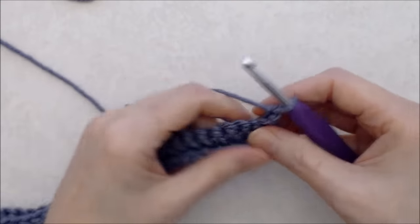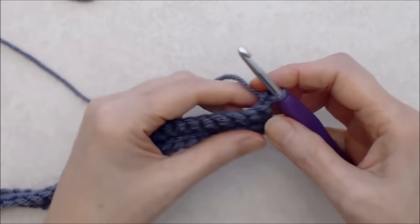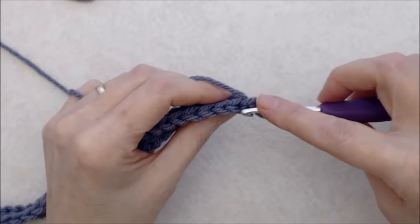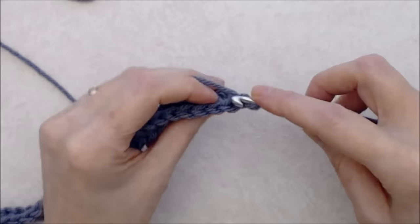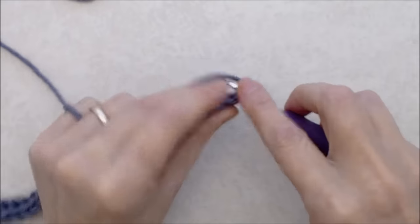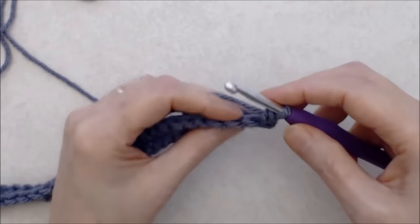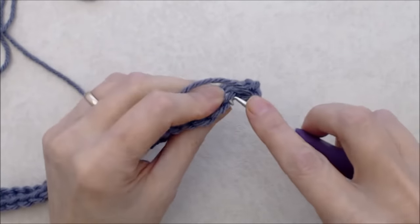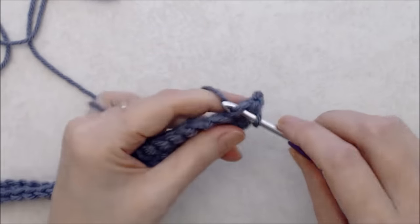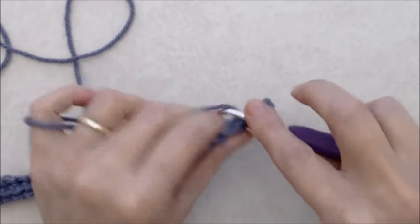That turning chain doesn't count as a stitch. Now for row three, you're going to work your single crochet into the bottom loop — the loop closest to you, the front loop. Not the back loop, but the one facing you. Work into the front loop — not in the turning chain but into that first stitch after your turning chain. These are a little trickier to see because the stitches face away from you.